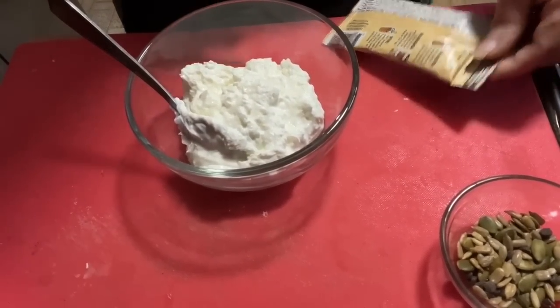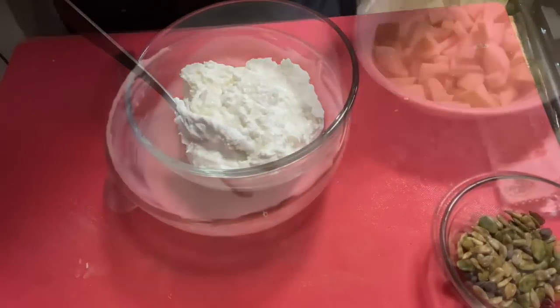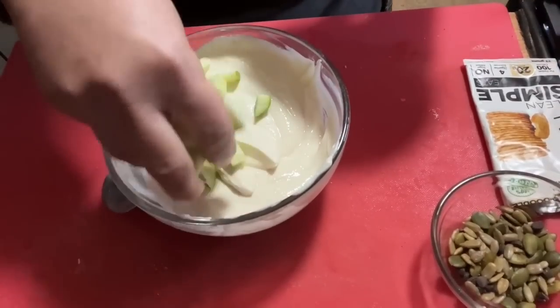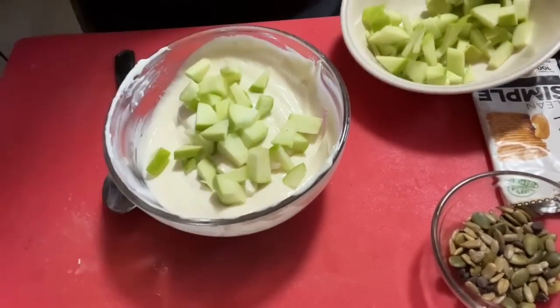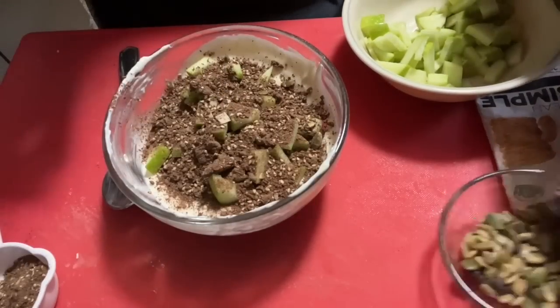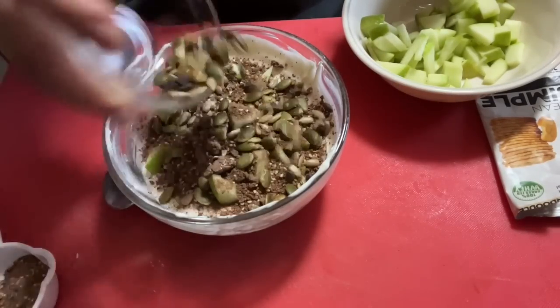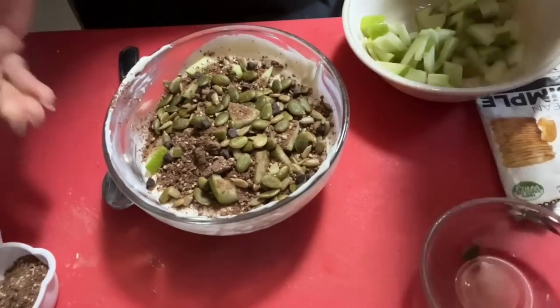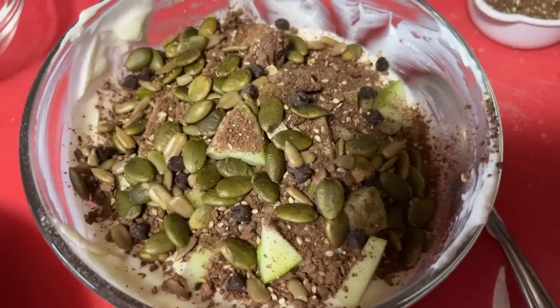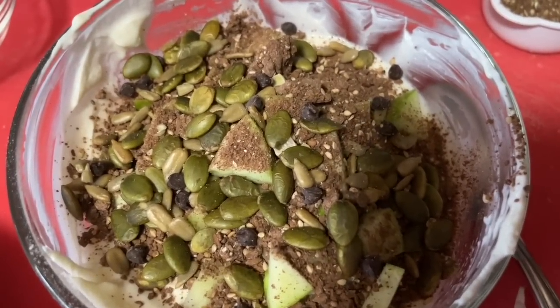Time for another proger bowl! Today I'm using Clean Simple Eats Snickerdoodle protein powder - this one is one point per pack and these packs are one serving. To your yogurt bowl you add one serving of protein powder, then mix mix mix. Top as you like - I'm using some Granny Smith apples, a point's worth of Julian Pro granola which is a whole quarter cup, some pumpkin sunflower seeds, and some Lily's chocolate chips. This all added just one point, so there you have your two-point proger bowl. I do have a discount code for Julian granola if you need one.